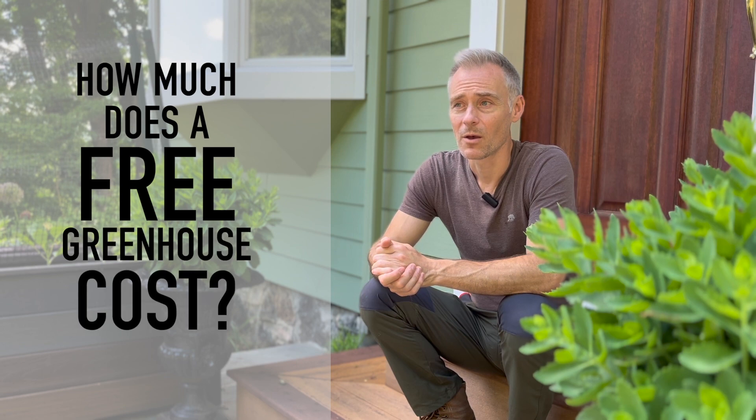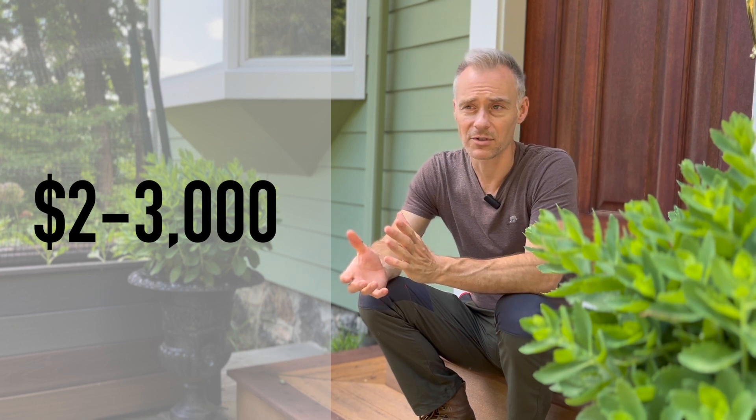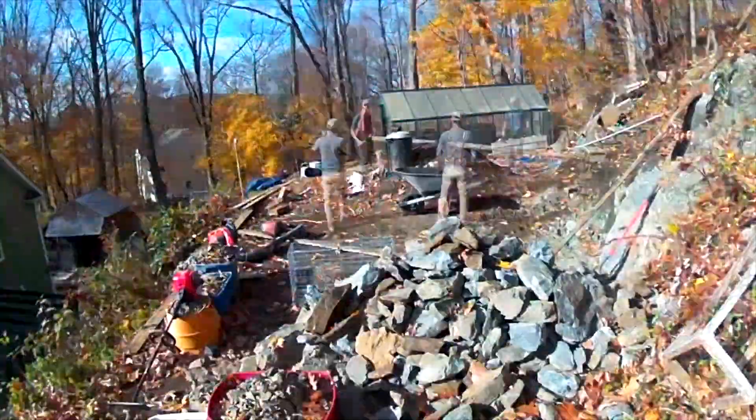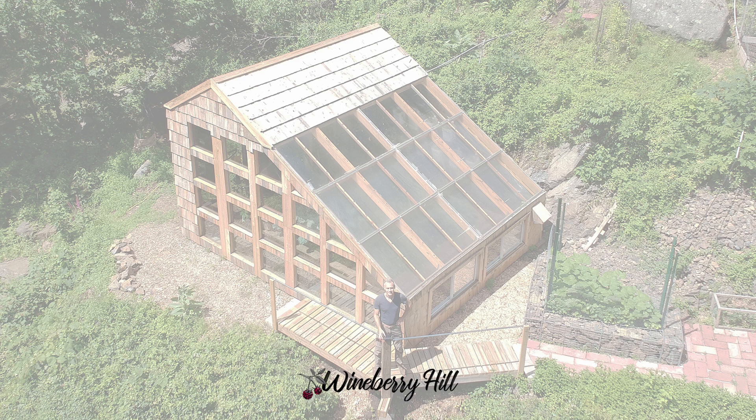The actual dollar amount I spent building this greenhouse is somewhere around twenty-five hundred to three thousand dollars, give or take. But what it really cost was my time and energy. I tried to clock in at least a few hours every single day for many months — probably three quarters of a year. If I were getting paid hourly, that time would have been worth far more than what I actually spent in cash. That's how much a free greenhouse costs.